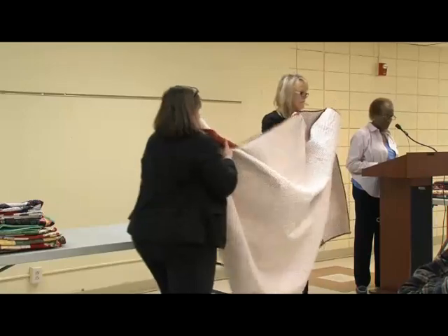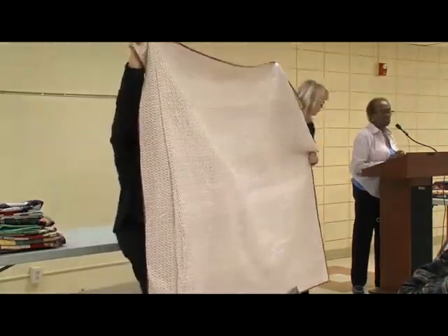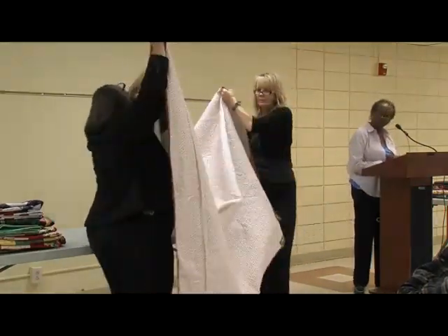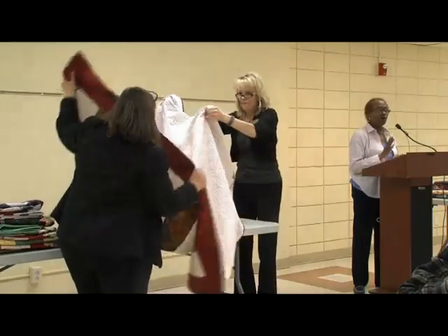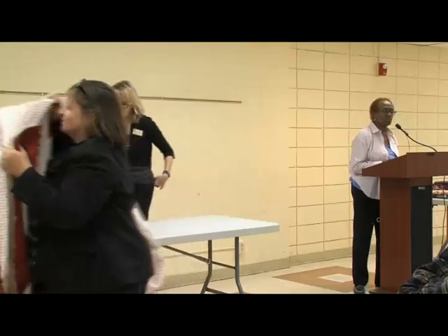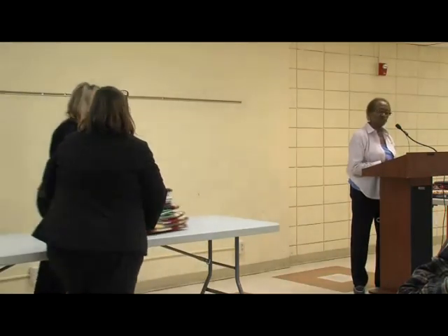Someone asked how long it takes to quilt on the long arm machine. Once I load the machine, I can have it done in a couple of days, if I concentrate.